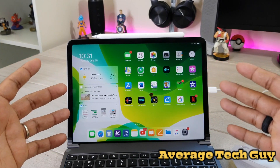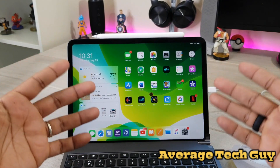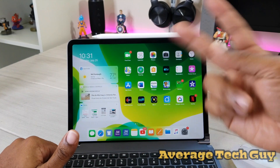Hopefully this has been able to help someone out. iPadOS is coming soon, guys, so I'm looking forward to it — hope you are too. Leave your thoughts below, be sure to give me that thumbs up, please subscribe. Average Tech Guy, out — peace.